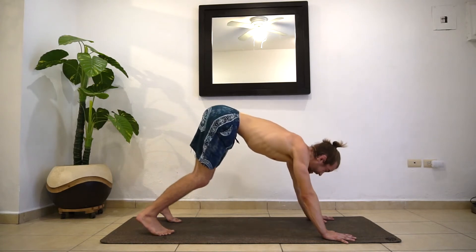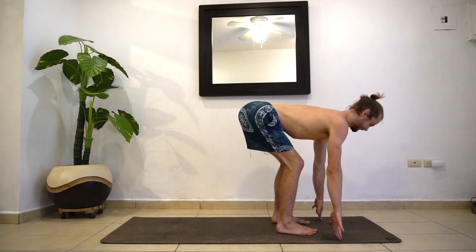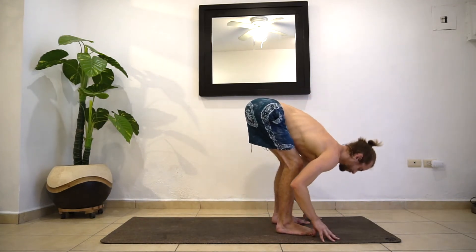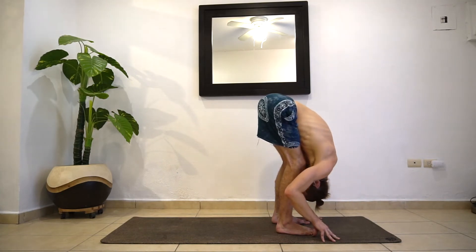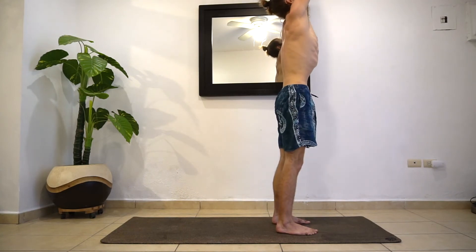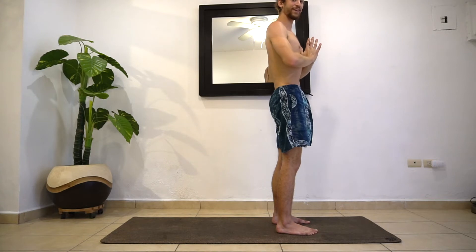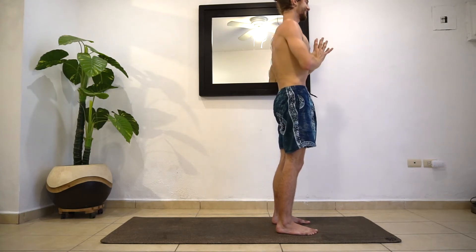Gaze between the hands, jump or step to the top. Inhaling halfway lift. Exhale, folding forward. Inhale, stand up all the way — remember, use the low back to get you up, don't round. Then exhale, hands to heart center. We're going to do one more, adding just a little bit more of a twist to it.